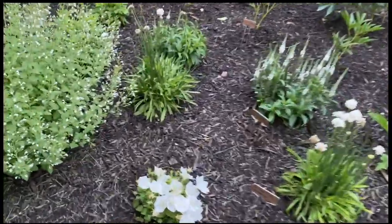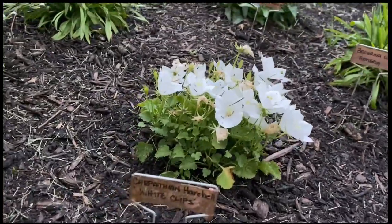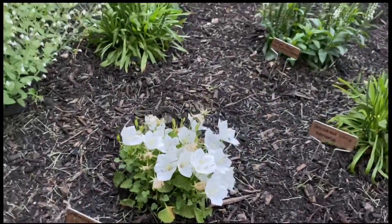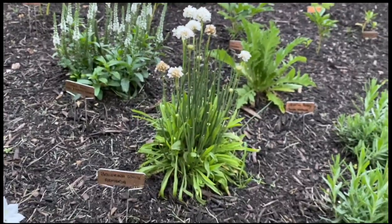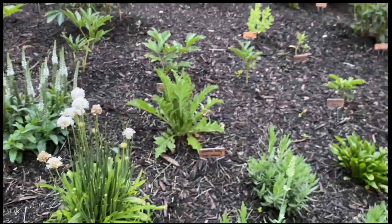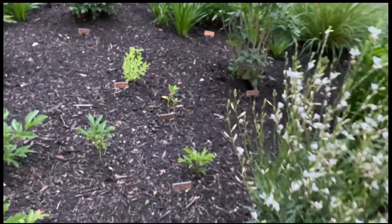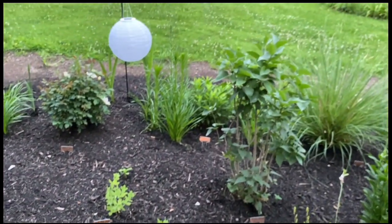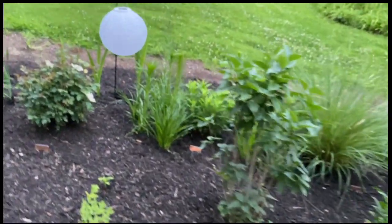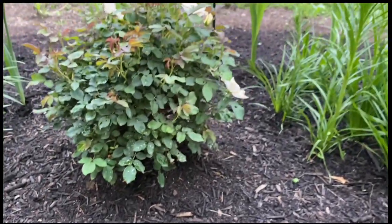Obviously my annuals. This little guy's adorable — that is Carpathian harebell white clips, so little bellflowers. This ballerina white armeria. There's an oriental poppy in there. There is some phlox but none of my phlox are blooming yet, there's a bigger one back there. A little white knockout rose — they were really pretty but are also kind of done blooming.